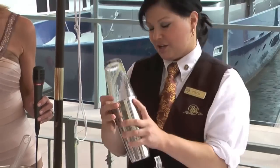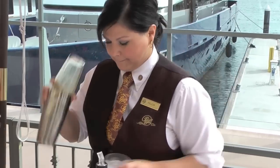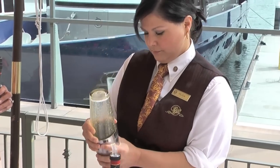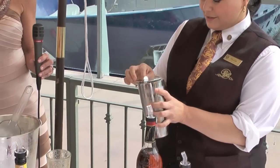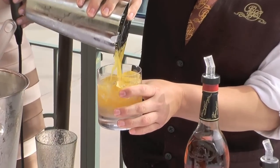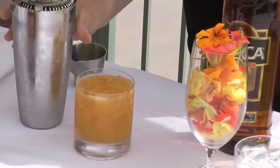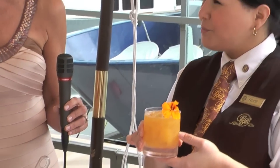And we're going to give it a shake — it is the oceanfront shake-off, for sure. And then strain into a rock glass. That's beautiful. And then we're going to garnish with our edible flowers. Great color. Wow, that looks so good.